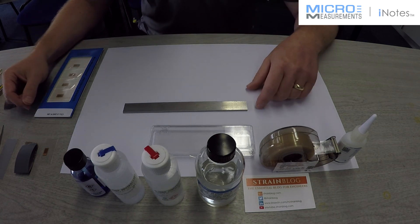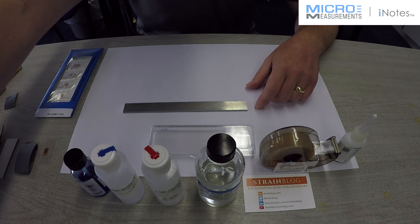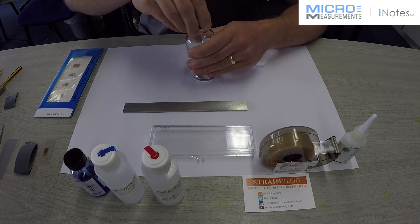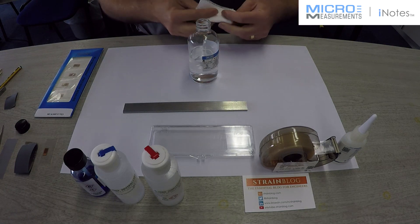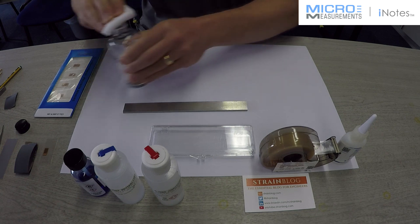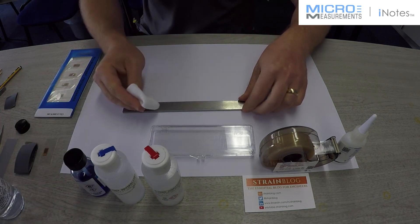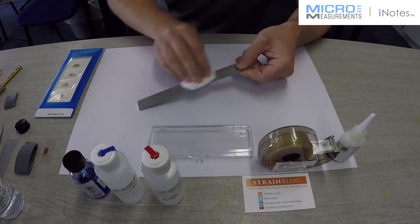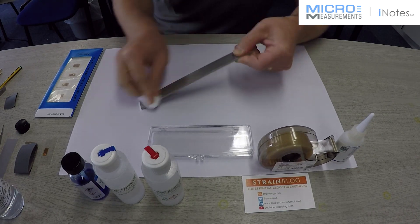The first stage is to degrease the surface. We're going to use the GC6 isopropyl alcohol. We're just going to give the beam a good degrease.